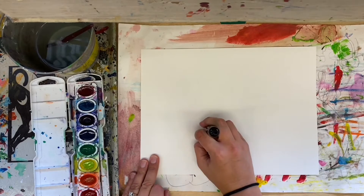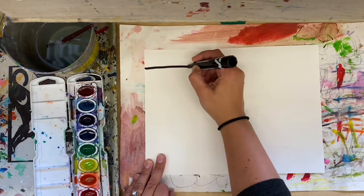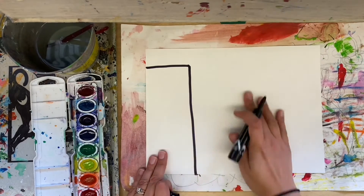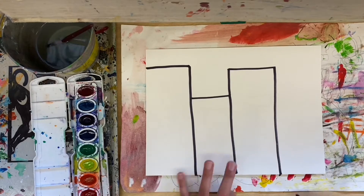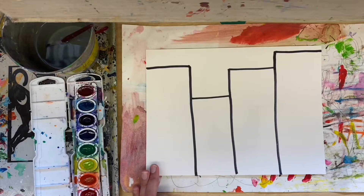We're going to keep this drawing with a sharpie very simple and we're going to add details next week. Just draw the top of a building, the side of a building, all the way across your page. You might need three to four, maybe five buildings. Draw them up and down, connect them because they would be connected in New York City. Draw some tall, some short.